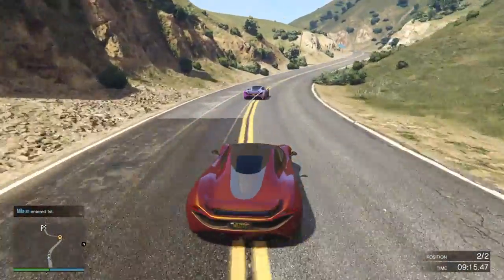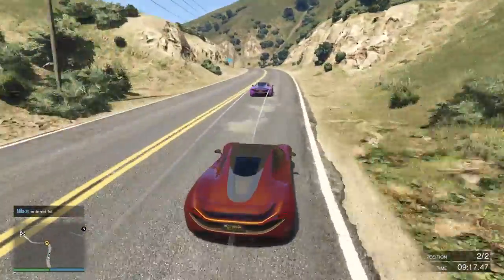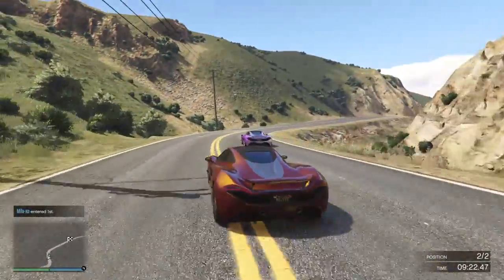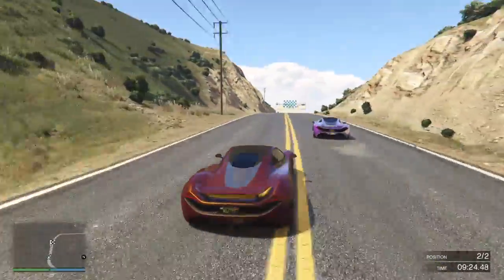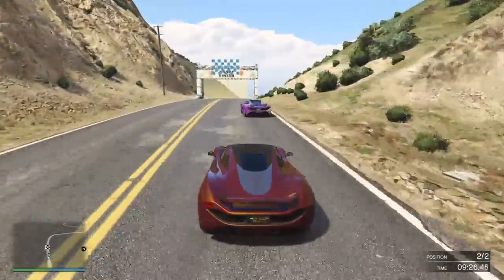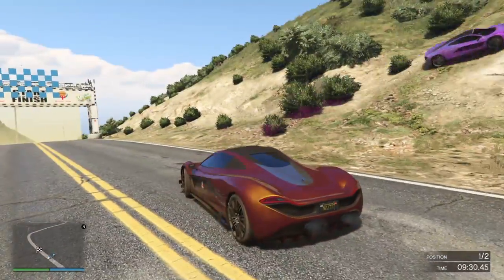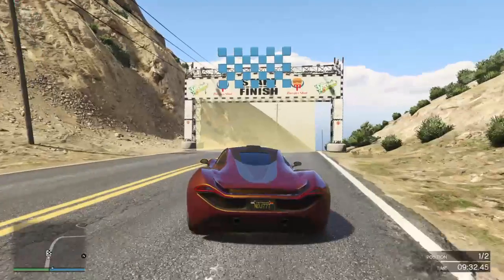For this last corner you just want to brake ever so slightly because there's a bit of a ditch on the right-hand side that you want to avoid — and that's perfect what you've just done. Come on — fine, I'm not even going to try and convince you this time, I'll be here all day.